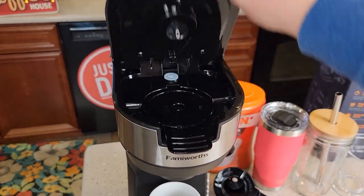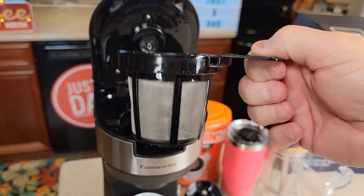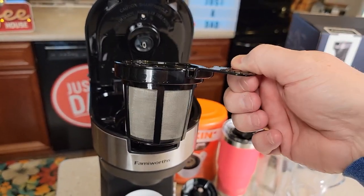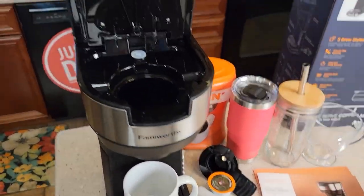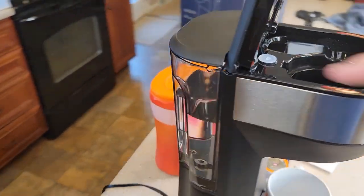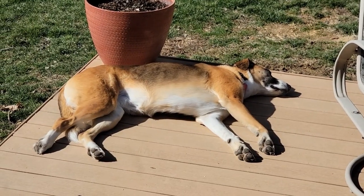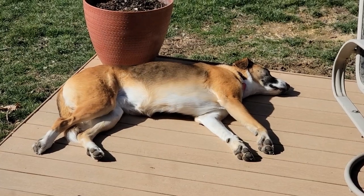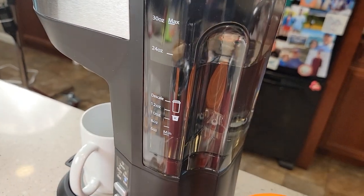Up top here's where the filter basket is. You're going to put the coffee in here. You can brew your own using your own coffee grounds and tea leaves, or you can use a K-cup. It's got this adapter that we can put in there. Around back it does have a water reservoir that is removable. On the side it's got some nice markings for different measurements.